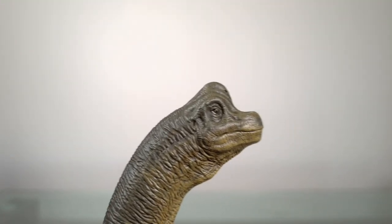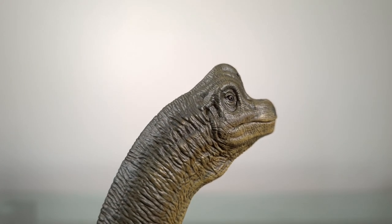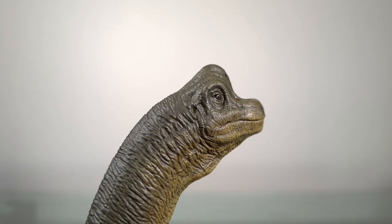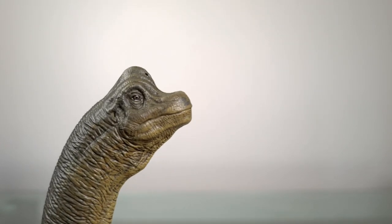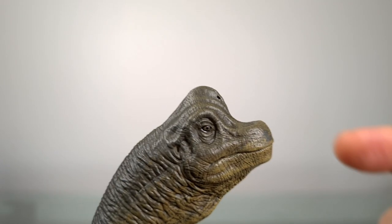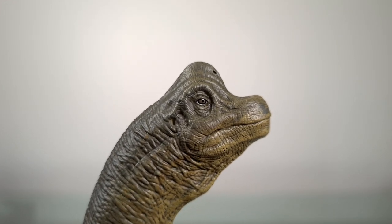Starting at the head, you can see the close modelling to the Jurassic Park Brachiosaurus, including the shrink-wrapped orbital fenestra. The detail is quite good, as you'd expect from Nanmu. You'll see the various ridges, folds, and creases in the head, and also the nice blend of colours from crown to mandible. The eyes are also carefully painted.